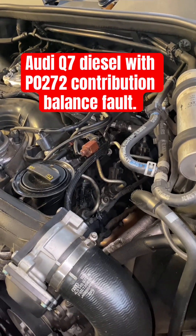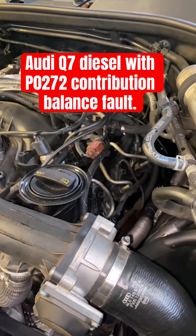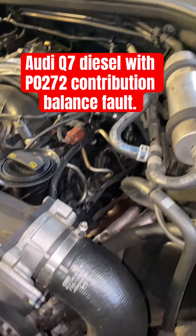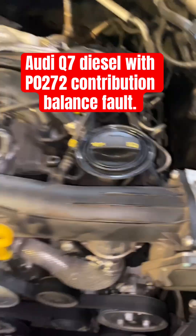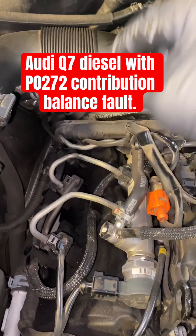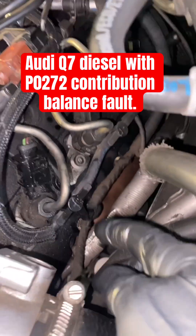I got a 2015 Audi Q7 with P0272 - contribution balance fault for injector number four. Injector number four would be the first one on the left side right here. This is how it goes: one, two, three, four, five, six - so four should be this one.